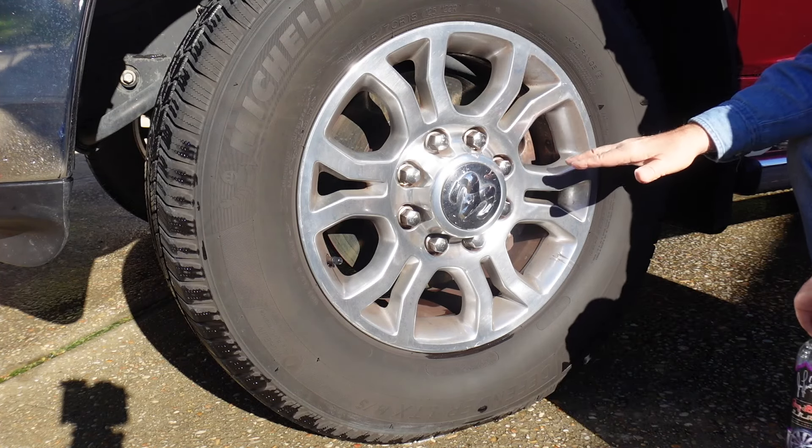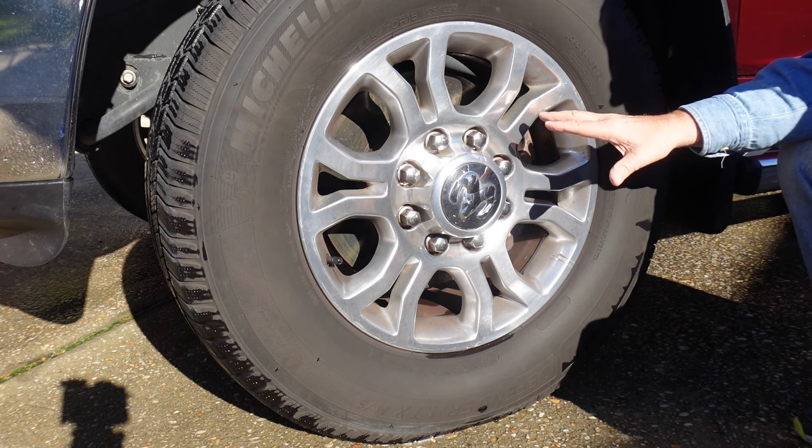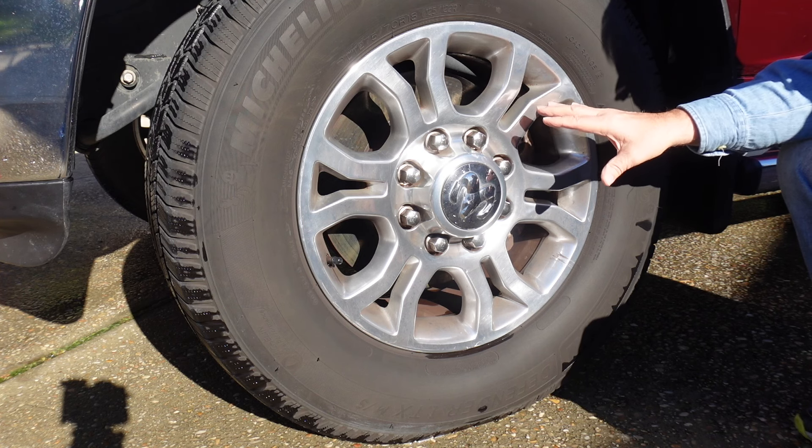Would you just look at how dirty this wheel is? It's got brake dust on there, some dirt, some grime. These wheels are not shiny at all, and I'm going to clean those up.